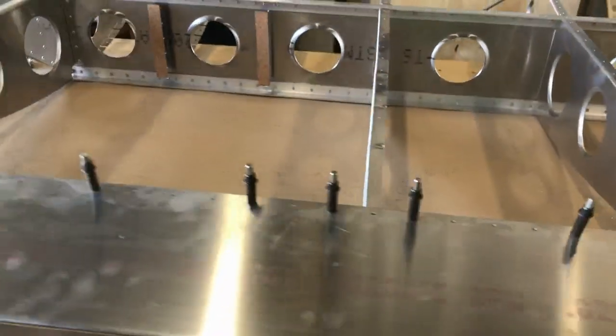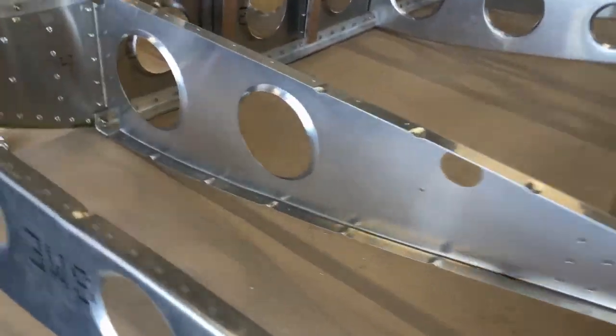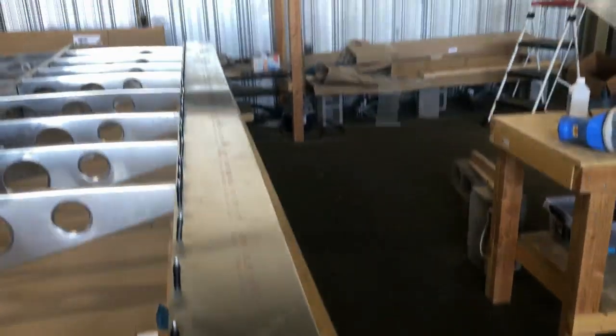Here I've got the skeleton flipped over with the bottom side facing up, getting ready to start fitting the bottom skin.